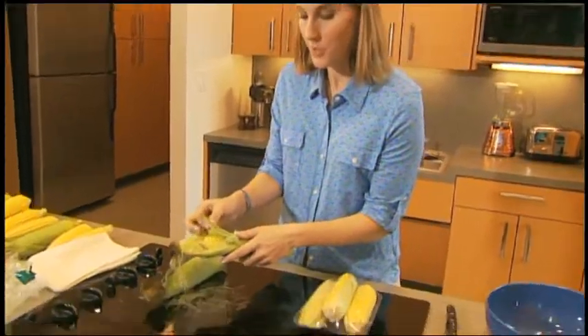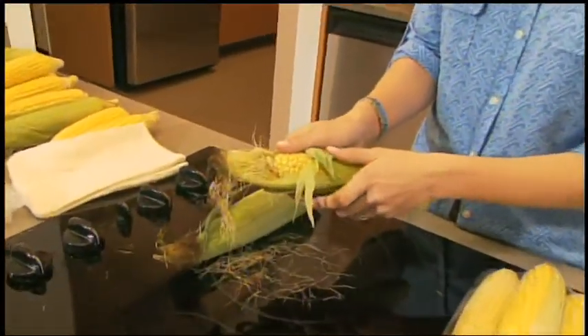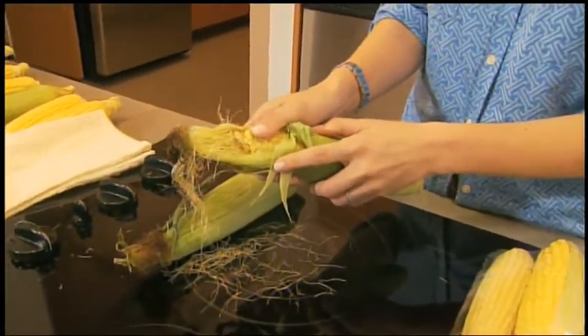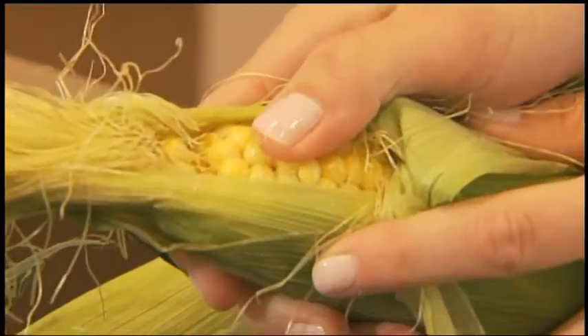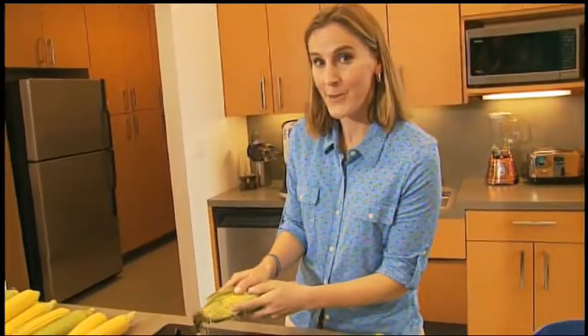The first thing I like to do is peel back the husk just a little bit at the top and brush aside the silks. And then, if no one is looking, I press down on the kernel and see if I can get a little bit of juice. That's how I know that it is super fresh.